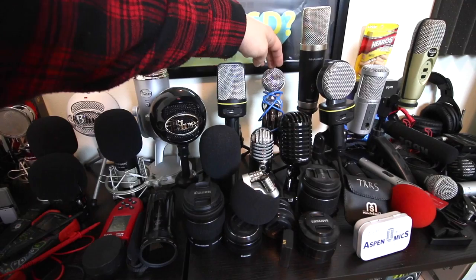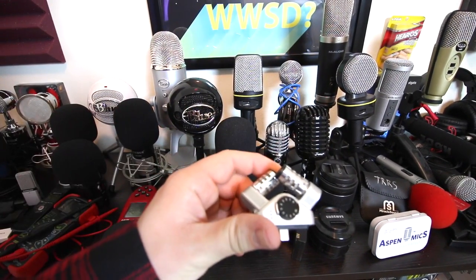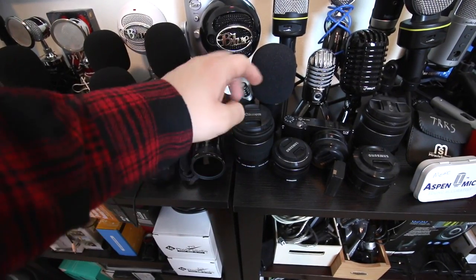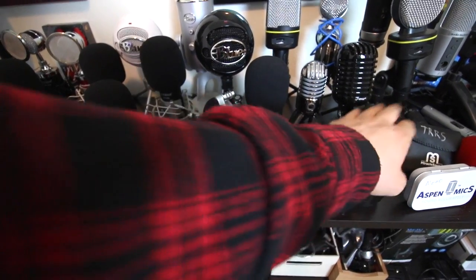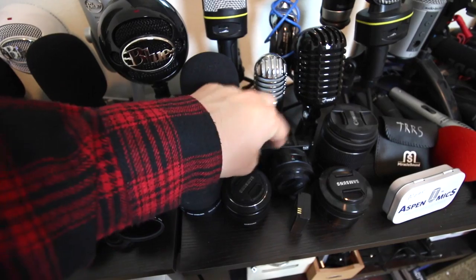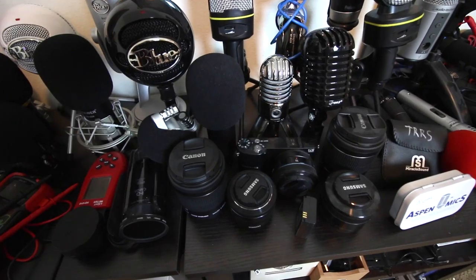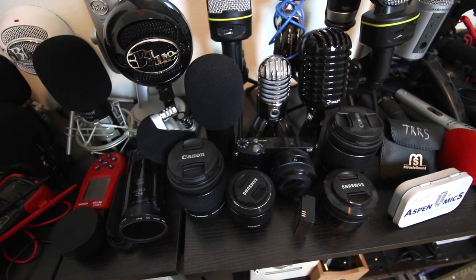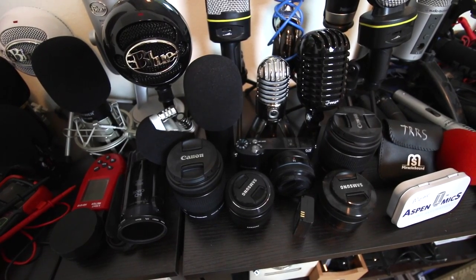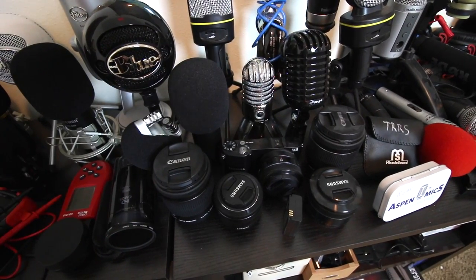We have the SF920, the 922B, the Pile PD Mic something. We have the Zoom IQ6, which is a lightning port iPhone microphone. We have a Canon lens, Samsung lens, Samsung lens, another Canon lens. We have the Samsung NX1000 with a 16 millimeter lens. I got this when I was first starting out on YouTube because it was on sale. I used it for a little bit, but the autofocus was terrible, so it was really unusable — especially because it was impossible to manual focus since there's no flip-out screen.